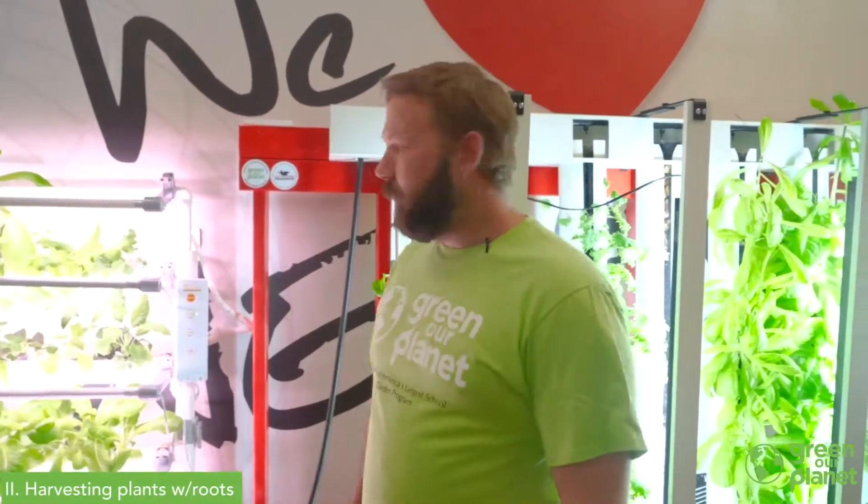We're going to show you a couple different methods on how to harvest. The first one — a cool thing we can do with hydroponics — is that we can harvest our whole plant. We've got two different styles of system here and we're going to show you how to do each one.